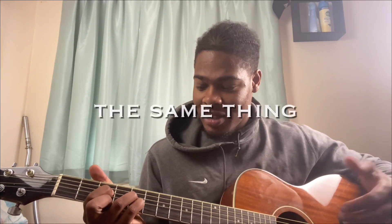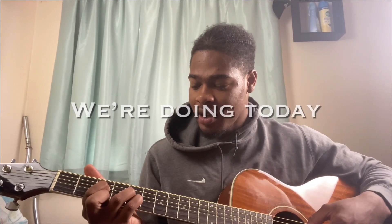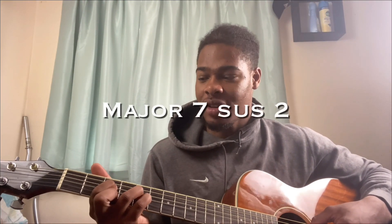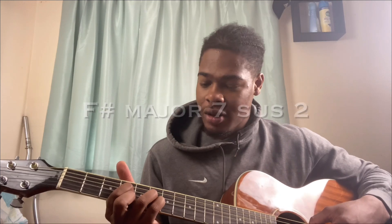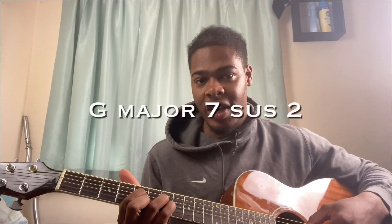What I want to do is show you guys easy beginner guitar chord shapes which you can use to do exactly the same thing. The chord shape we're doing today is a major seven sus two. So this is an F major seven sus two — slide it up, F sharp major seven sus two, slide it up one more time, G major seven sus two.